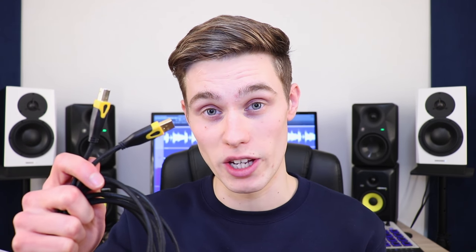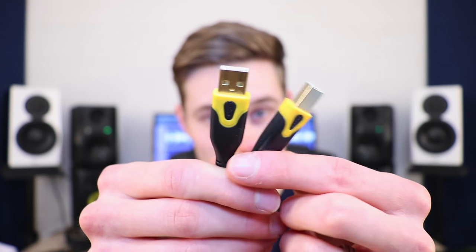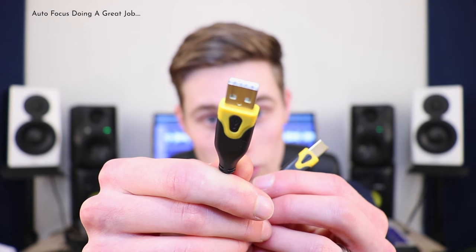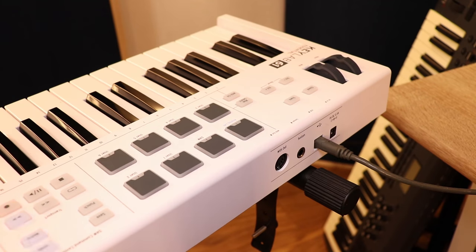The next step is to plug it into your computer, and for that you're going to need a USB cable with both a Type A and a Type B connector — plug Type A into your computer and Type B into your MIDI keyboard. If your keyboard has an on switch, make sure you turn it on and you should be powered up and good to go.